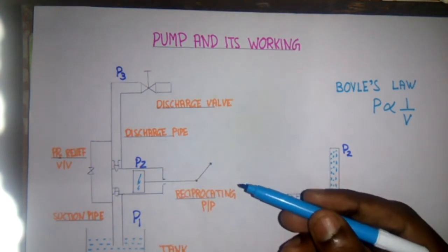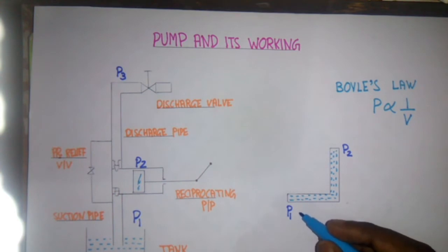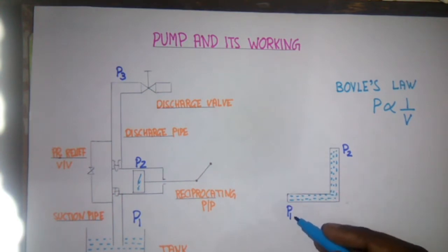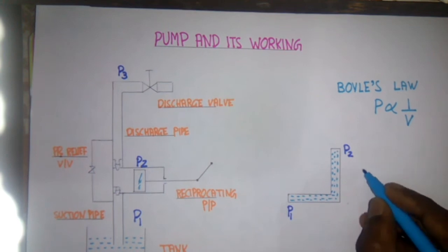Then we have the suction pipe and tank from where the pump takes suction. First of all, we need to know how the liquid flows inside the pipe. For example, if we have a pipe which is having a pressure P1 and P2 at its ends, so if P1 is equal to P2 then...